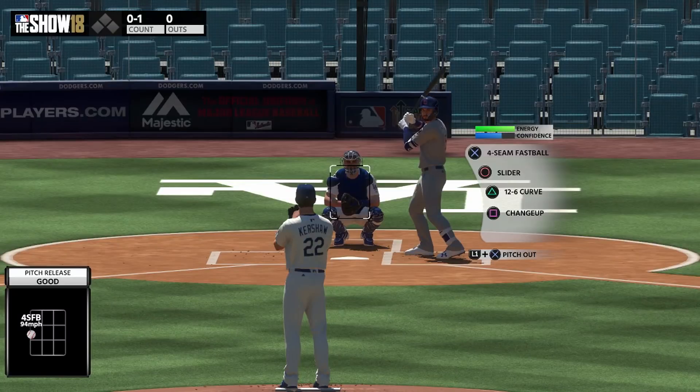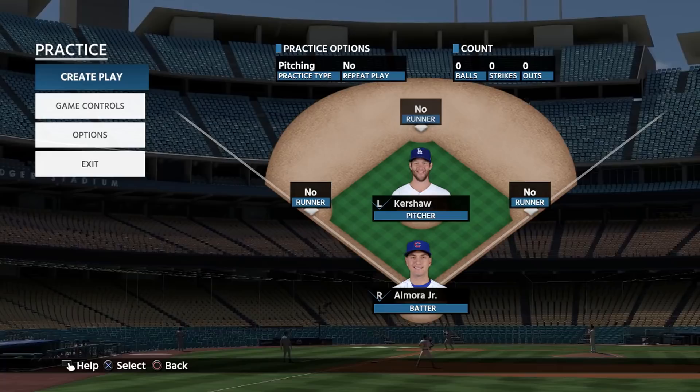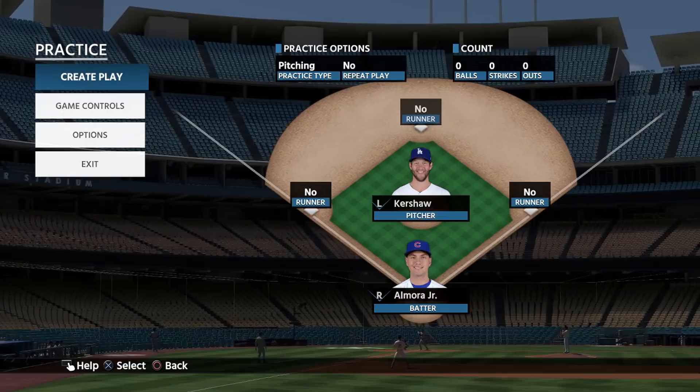Hey guys, what is going on? This is CarnalBird5 and today I have a pitching tutorial for you guys. I'm going to talk about analog pitching. This isn't going to be exactly about all the pitching tips in the world — it's going to be more or less focused on the actual interface itself for analog pitching.